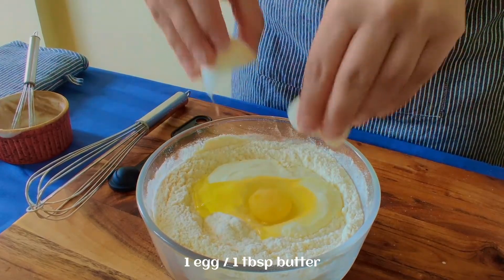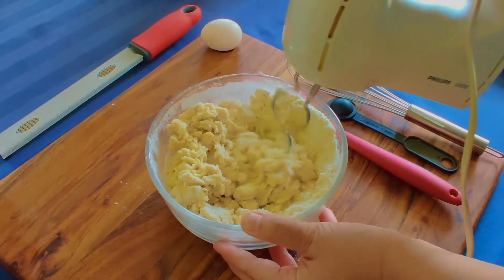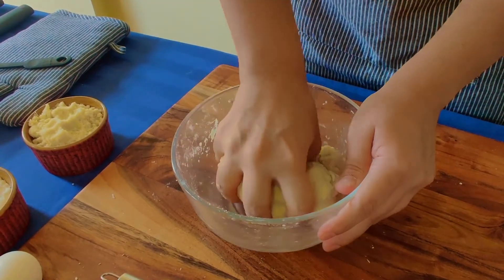We will also add 2 tablespoons soft salted butter. If you want to use unsalted, you can add salt accordingly. Now mix them all and knead them.